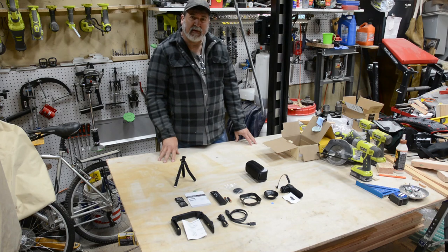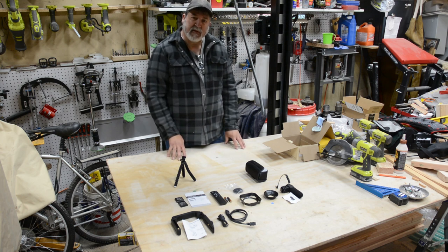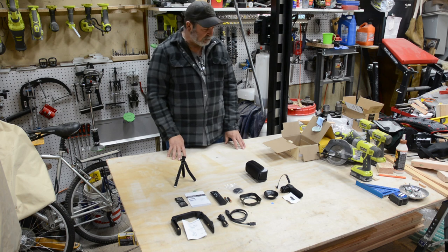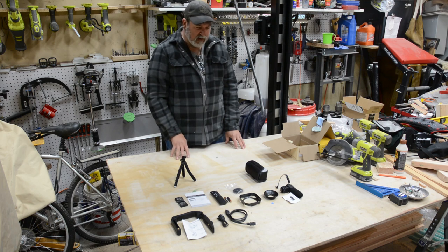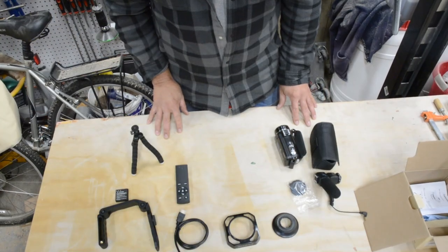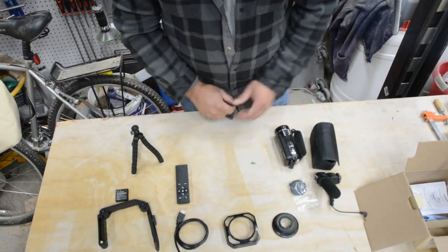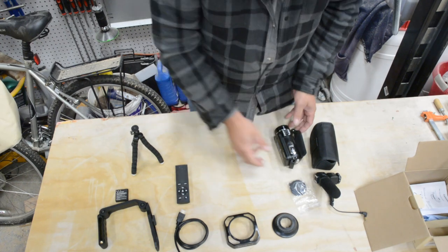Hello, here we are again. We're going to be putting this camera together, turn it on, do a little video shooting with it, see what you guys think of it. Got the batteries charged, we're ready to start putting together, so let's get to it. Let's start our assembly process here.